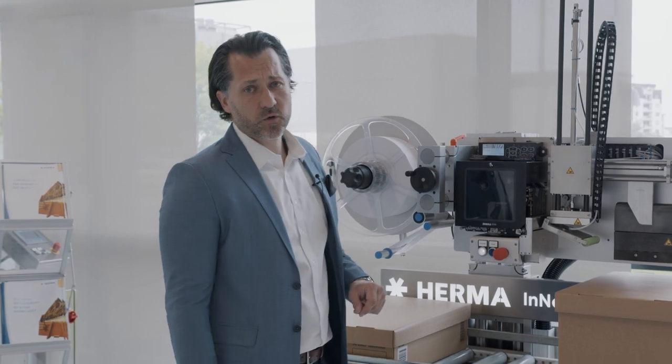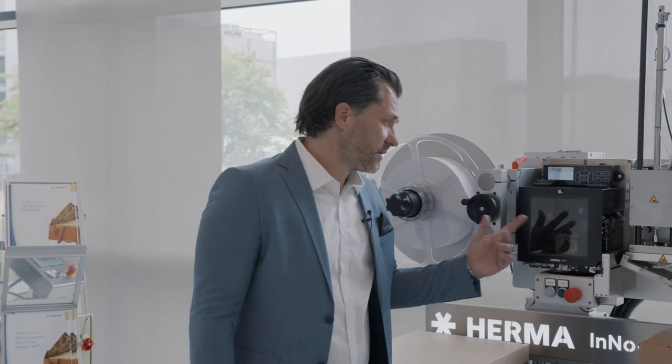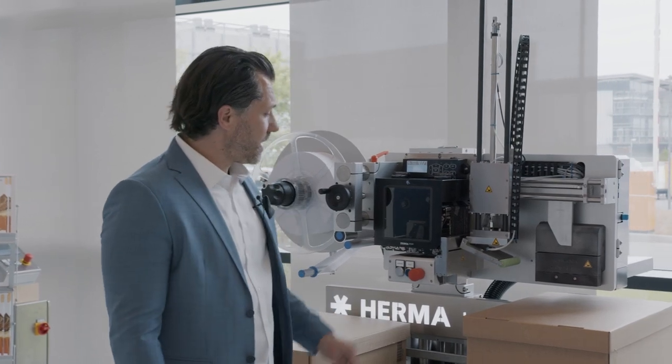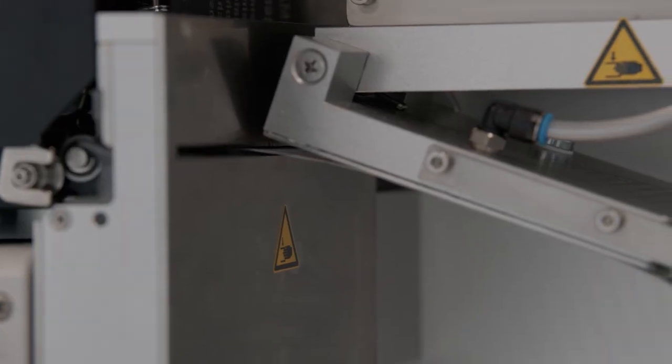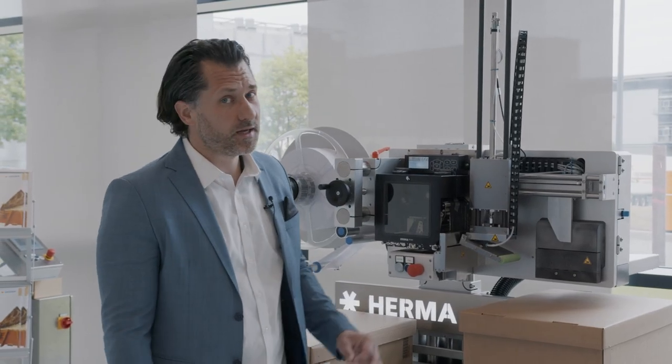Here we have a conventional thermo-transfer printer, whereby a thermo-direct printer can also be used here. After the label has been printed, we come to the cutting unit. Here we can cut the label to the desired length. For this, we have installed the modified guillotine cutting technology, which features several million cuts and easy knife changes.